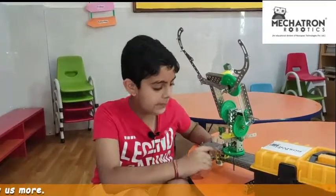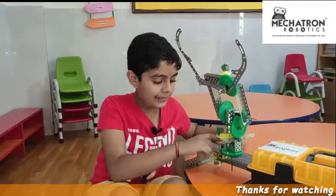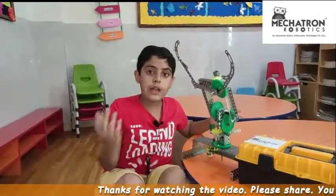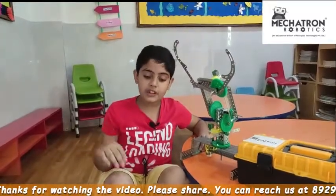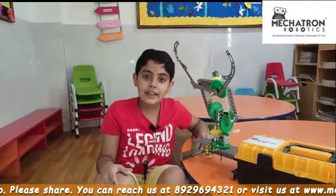I have also used gears of different types and different teeth count to control the movement and speed. Finally, I burned the program into the controller so that the motors follow the instructions in the program. Let's watch the video to understand the robot.